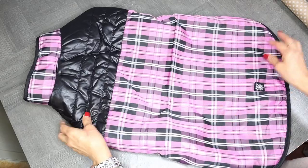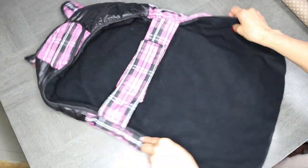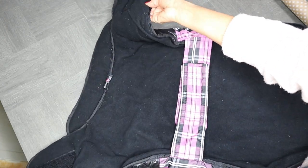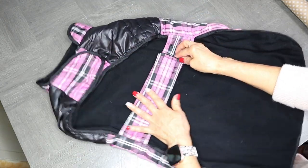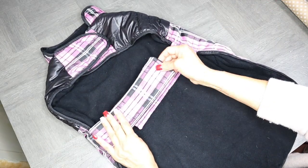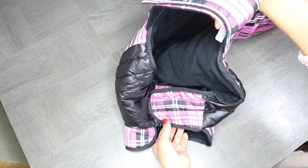So this right here is Molly's jacket, and what I'm going to do is create a pattern so that I can make a new jacket for her. This one here is pretty simple — as you can see, it has velcro up at the top in the neck and also around the chest area. So it's going to be pretty easy to create a pattern.